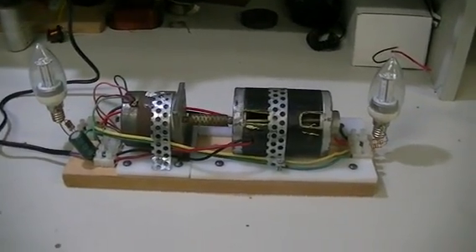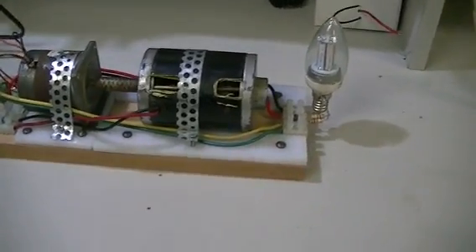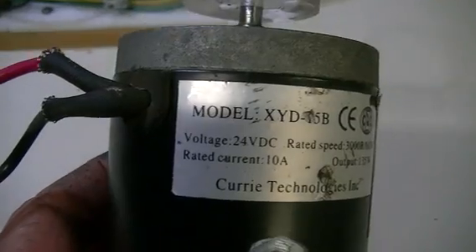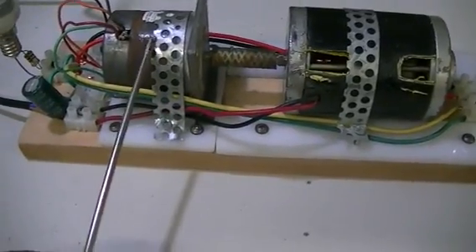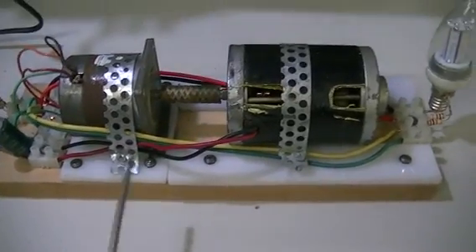Here is my very simple roto-verter: a 12-volt, 200-watt motor, much the same as this one here, and that is simply coupled to a stepper motor, sitting on a bit of an L-chip, a wooden frame here.